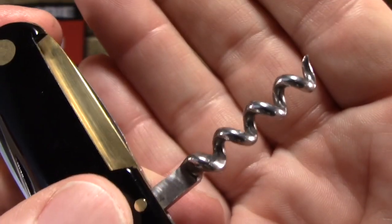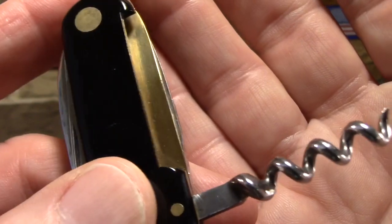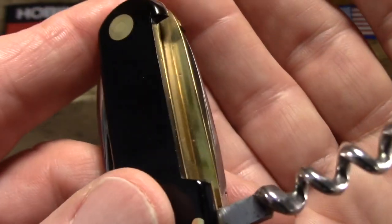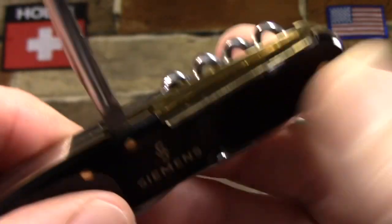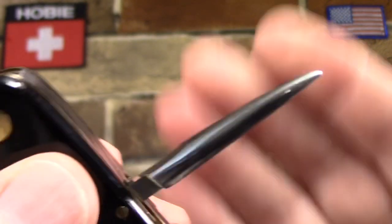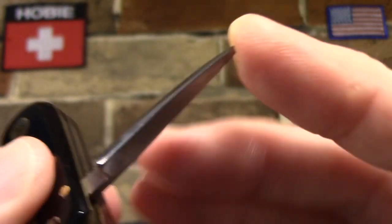The back tools include a corkscrew — this one is a four-turn solid corkscrew, and you can see those pretty brass liners. Then there's the European-style awl; there's a little cutout here to get your fingernail under the edge of it. It's not sharpened but it is pretty pointed.